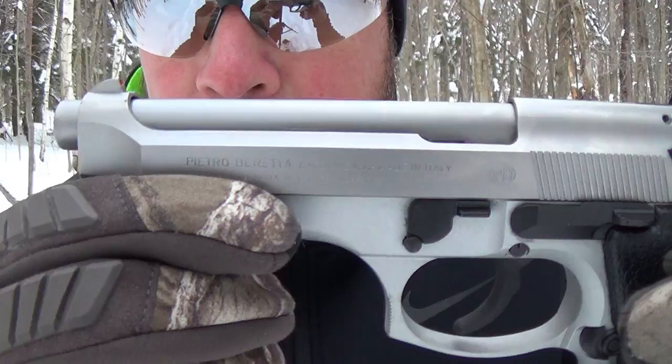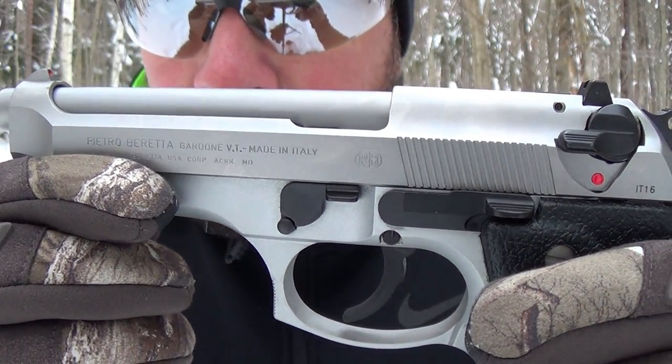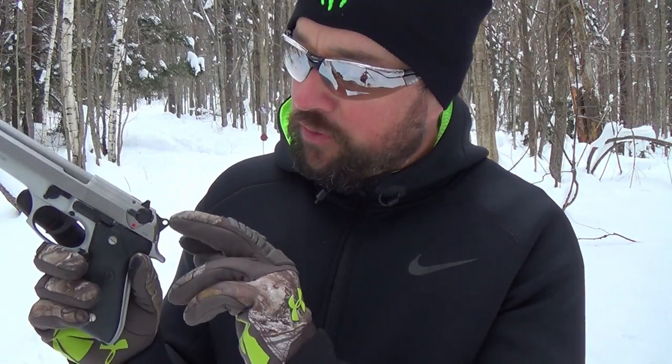Right here you can see the markings: Pietro Beretta, Gardone, V.T. — very cool — 92 FS. Going over the controls: you have your trigger, your hammer, and this is a decocker. We'll cock the hammer so you can see the trigger comes back for that single action pull, and then you can move that little lever to decock it.